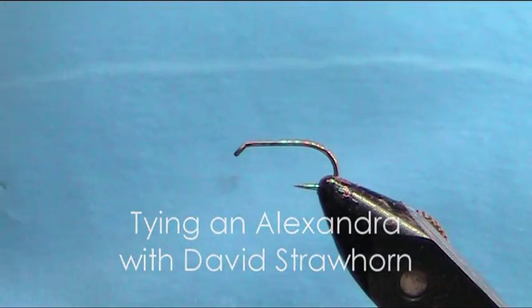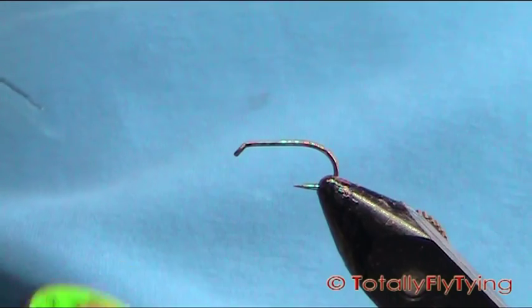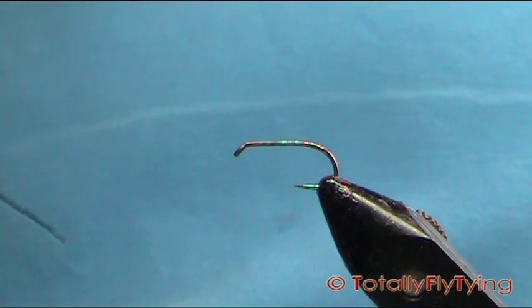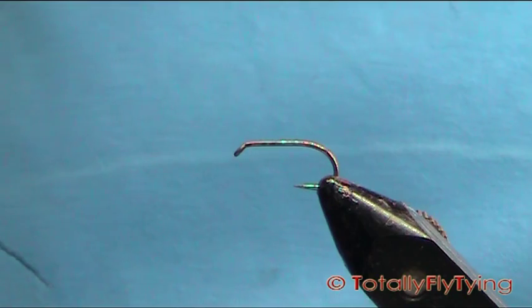Today I'm going to be tying an Alexandra Wet Fly. The thread you could use is 8-0 in black and the hook is a Camazan B170 size 10.